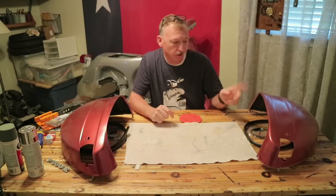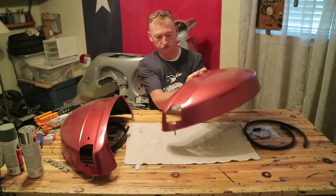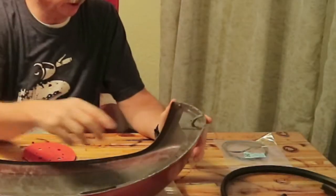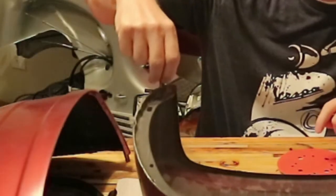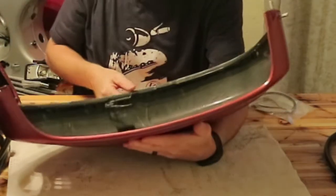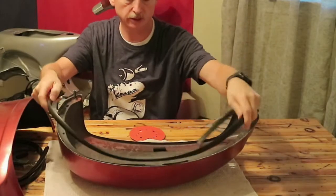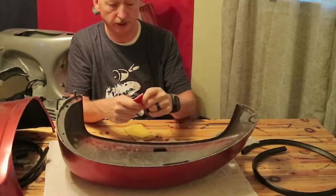I'm putting together one of these fenders. I'll show you how to do one of them and then I'll do the other one. So we're going to do this fender or cowl. What we're going to do is put in the turn signal and then put this little rubber grommet on this peg here. We're going to clean this peg up. That peg right there is where the contact for the turn signal goes.